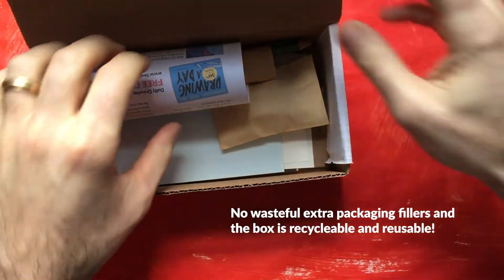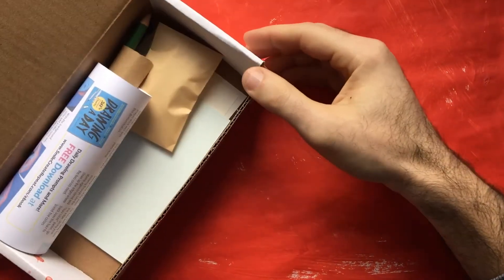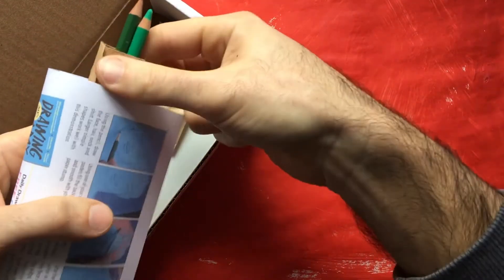We're here unboxing the January 2021 Happy New Year Art Supply subscription box surprise from Smile Create Repeat.